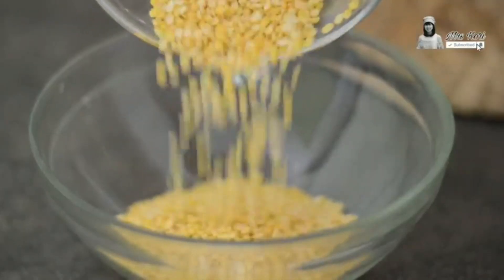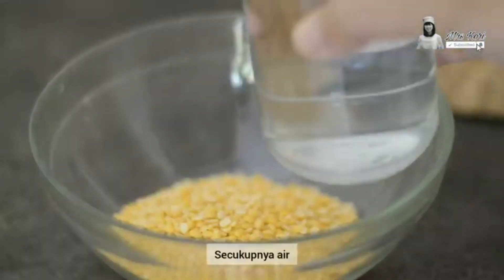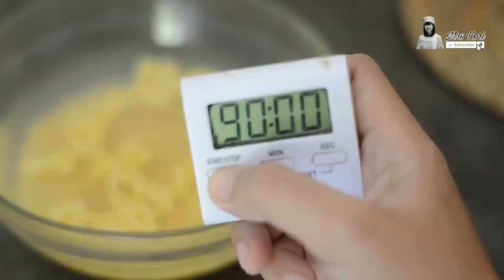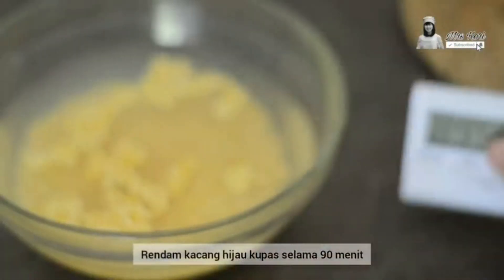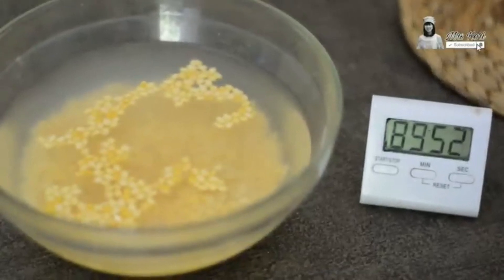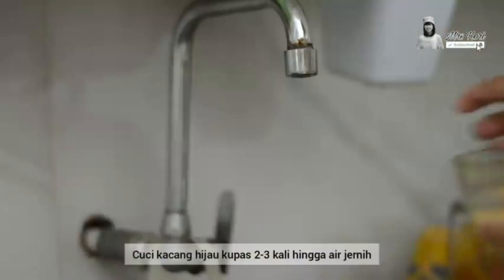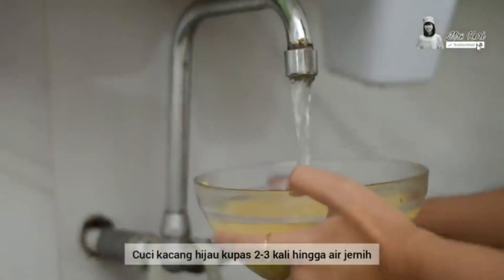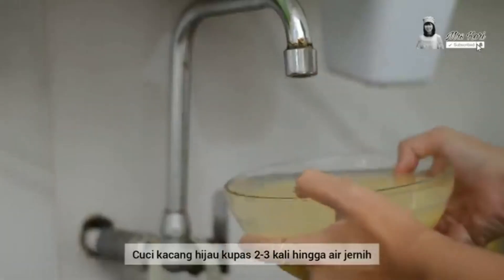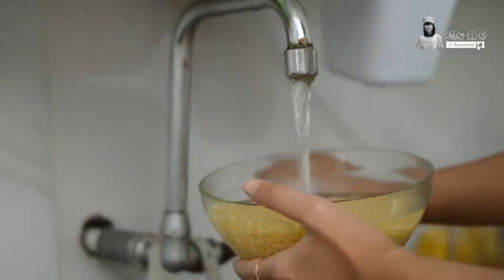Now we've come to the filling dough making, with green bean as the main ingredient. First, the peeled green beans are soaked in water for 90 minutes. Then wash the green beans properly for 2 or 3 times. We also have to make sure there are no residues in the water at the final wash.